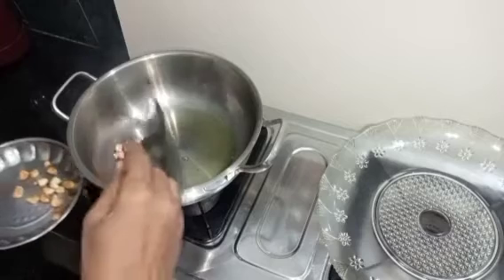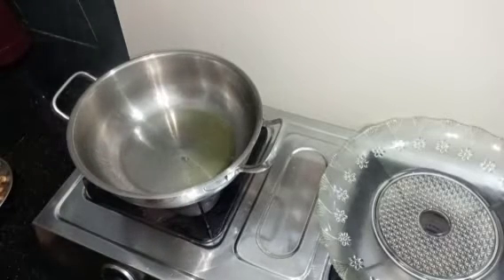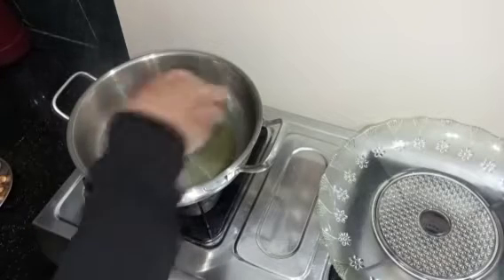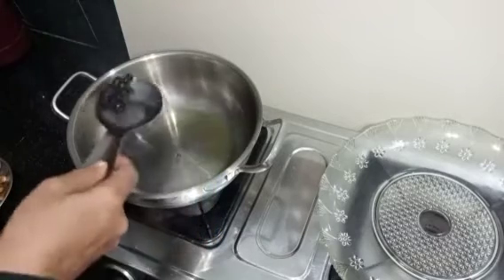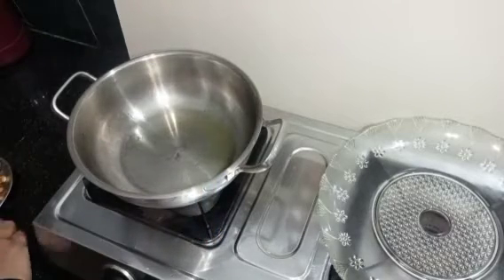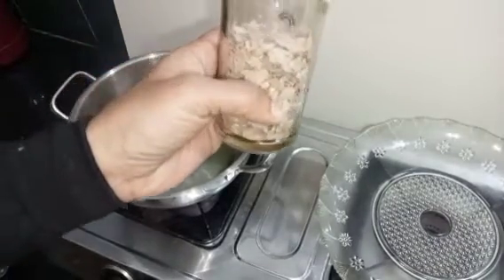Let's put in a quarter of a half a half. I will add 1 cup of pepper.